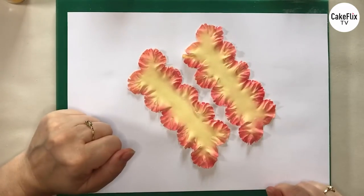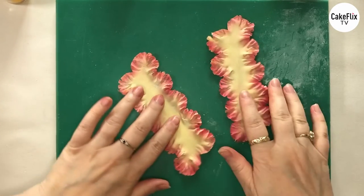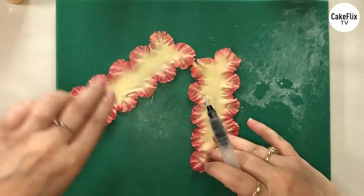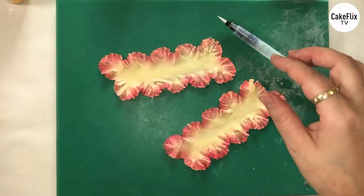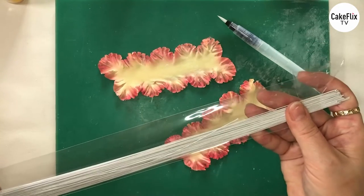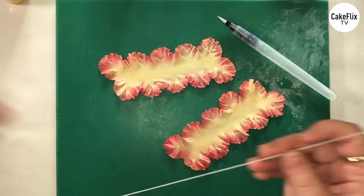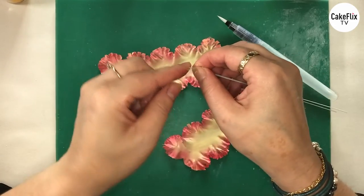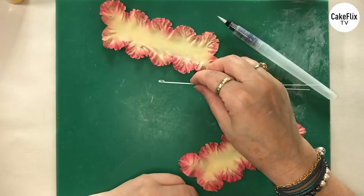Going back to the carnations — really happy with those, they look amazing. Now they are starting to dry out a little bit so I'm going to go back to our board. Because they are starting to dry out a little bit, I'm going to introduce the water brush. I'm also going to introduce some wire — this is a 24 gauge wire. I'm actually going to fold it in half and then put a little hook on the end — I've just used my nail and folded it over to create that little hook.